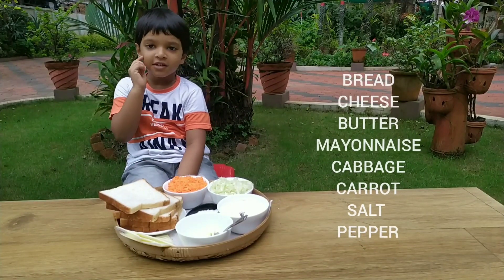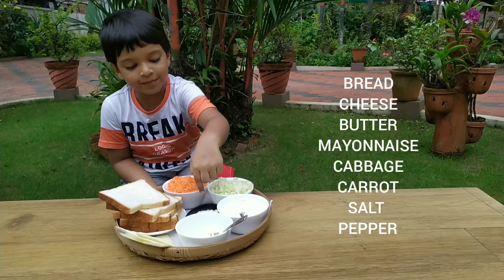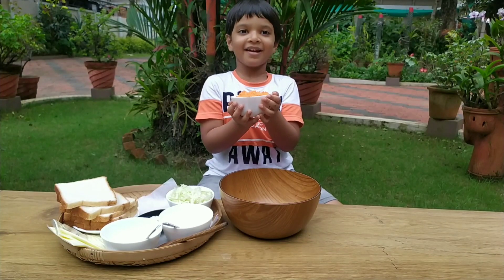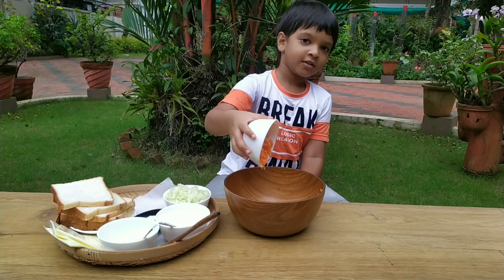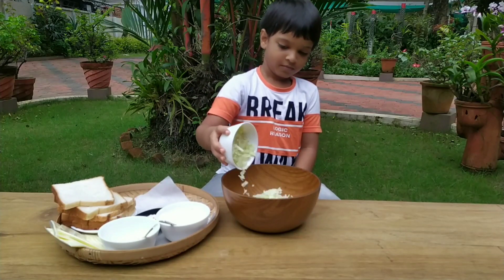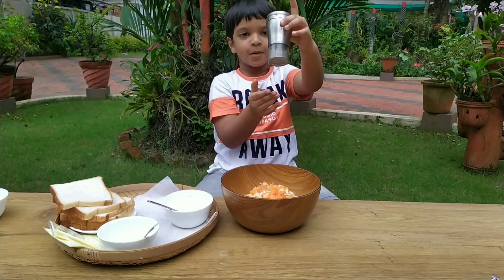Cheese, pepper, mayonnaise, cabbage, carrot, soy, and then sugar, and then soy pepper, and pepper and cabbage. Sprinkle salt, sprinkle salt and pepper.